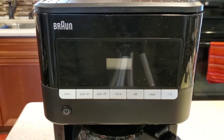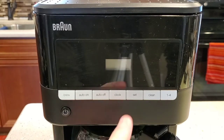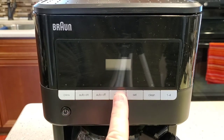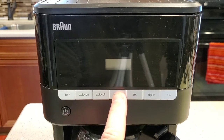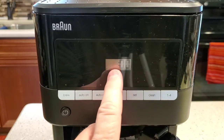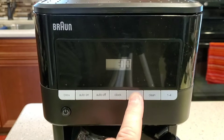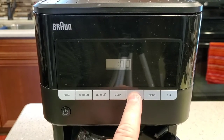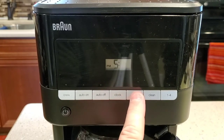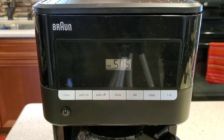When you first plug these in, they flash 2 instead of 12. So we want to set the time as the first thing. You're going to leave the coffee pot off and then hold this clock button until the hour starts flashing. This display does not have backlighting, but it does have an AM and a PM. I'm going to use the set button to find PM. It's 5:05 PM. Press the clock one more time and my time is set.